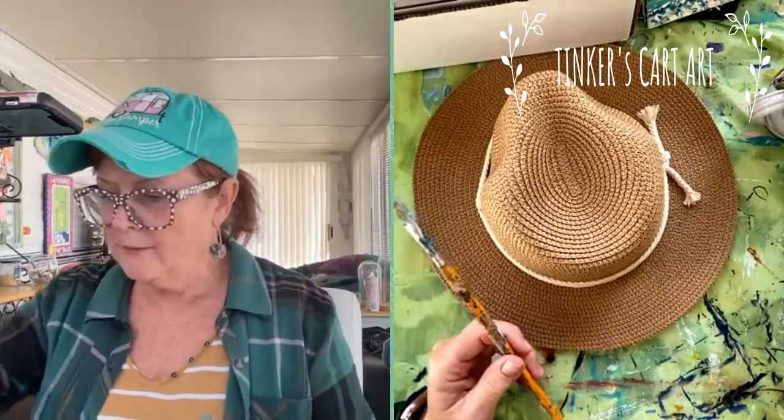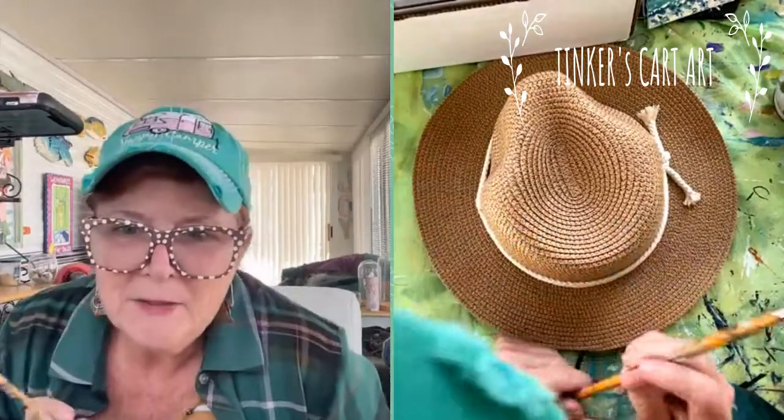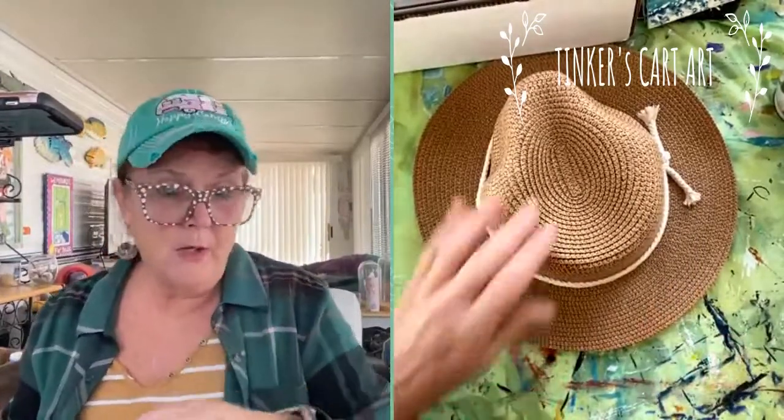As you know, I paint from dark to light usually. I'm going to go from dark to light. I'm going to paint sunflowers on this — it's going to be like my beach hat. Actually, I'm going out to New Mexico on Monday to paint plein air, so I'm going to need a wide brim hat out there.